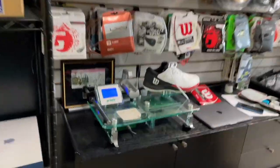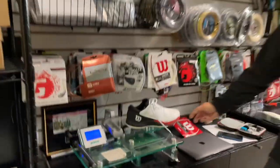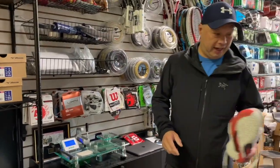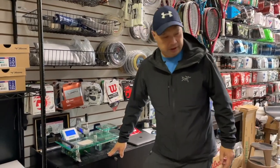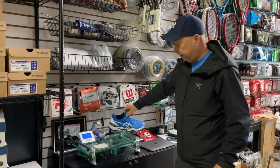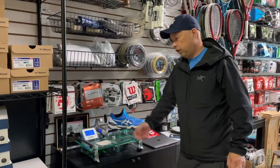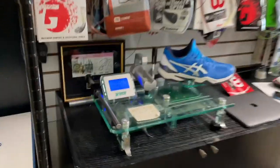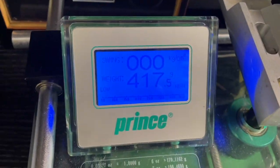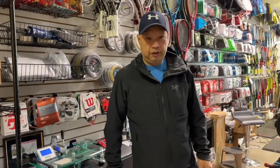347 grams. So that's pretty light, guys — that's actually really light. For a shoe like this, everything's getting lighter. I'll throw my FF on just for comparison, and I'm at 417. So yeah, there's a difference there.